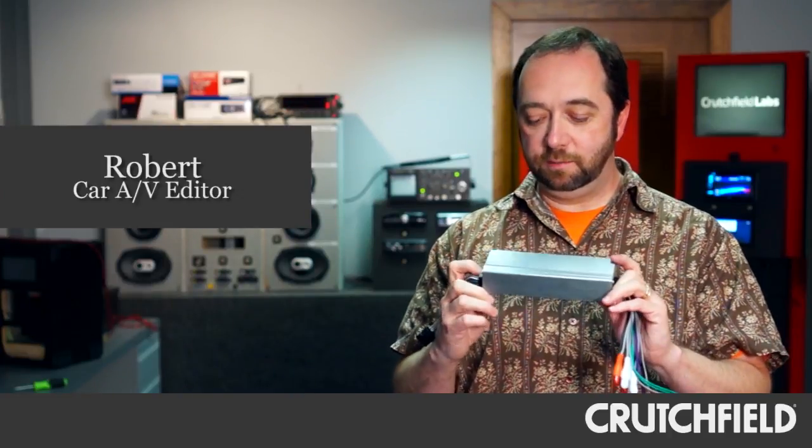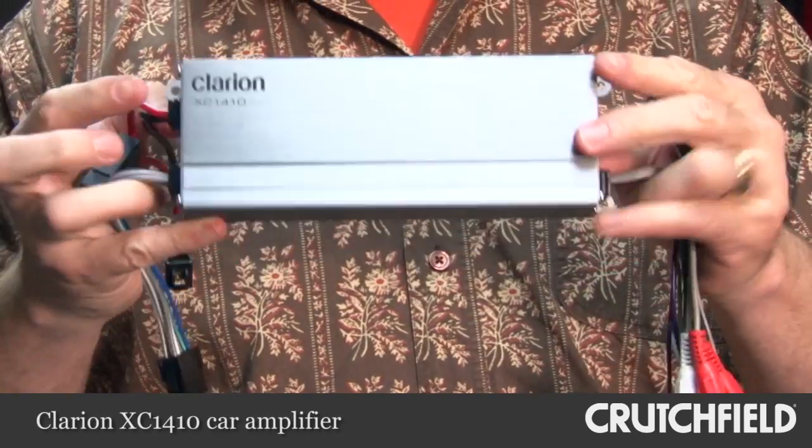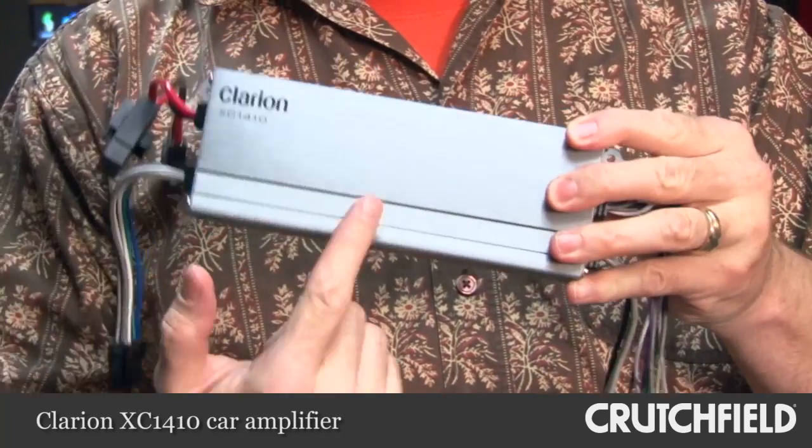Hi, I'm here today to tell you about the Clarion XC1410 Compact Amplifier. This tiny little aluminum block puts out 50 watts RMS per channel, and that's more than twice the power of your typical aftermarket stereo, and easily three or four times the power of a factory radio.